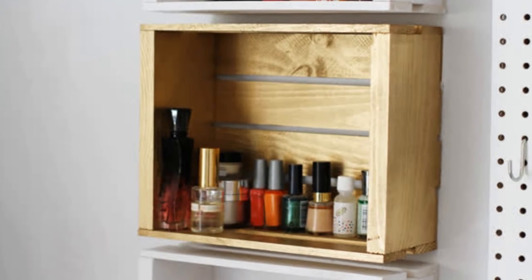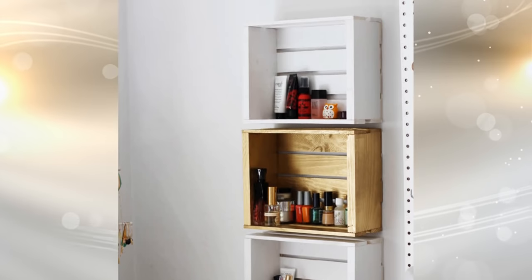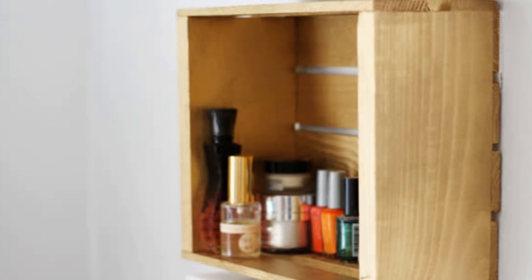13. This shelf is made of old crates that you can put together and hang on the wall. They are perfect in the kitchen to store spices, and it's a great organizer for small things that can be easily misplaced.